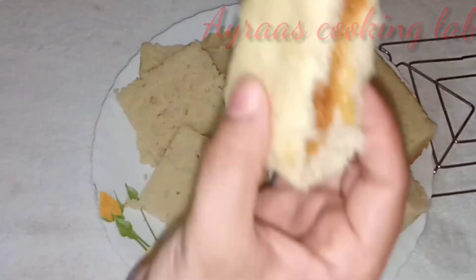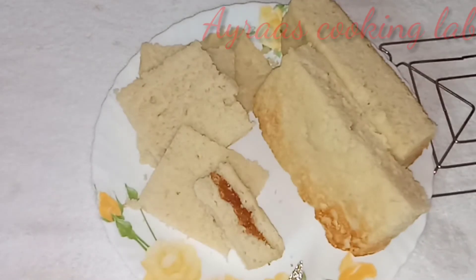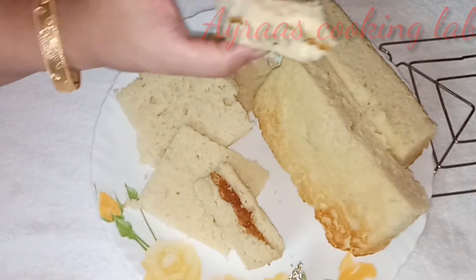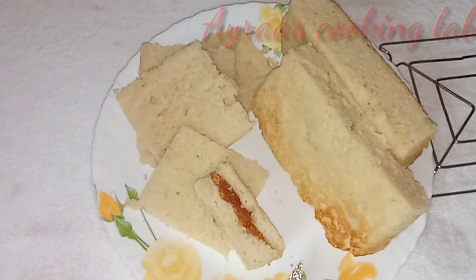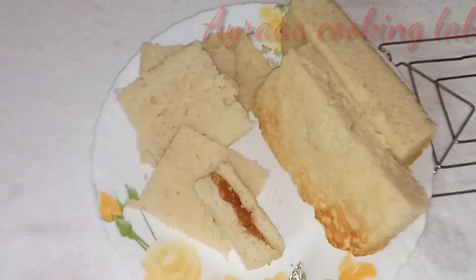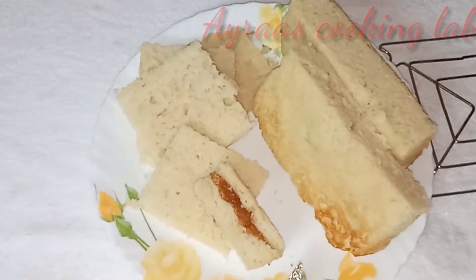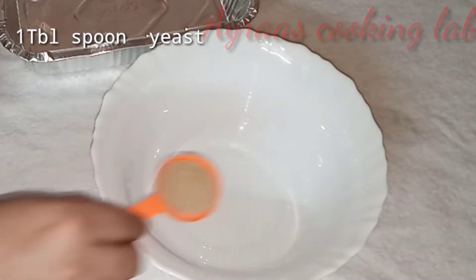I am making bread for this video, for the recipe. I am making a soft bread for the meat. I am making bread for you. In this bowl,